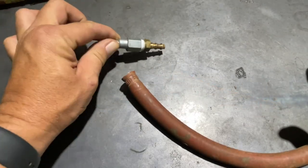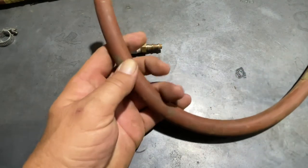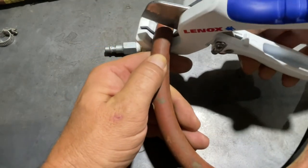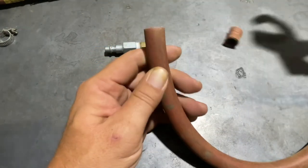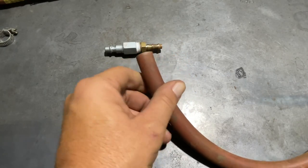I've already taken out the female hose barb and gotten rid of this clamp. Now we're going to use the Lennox cutters in order to make a nice clean cut on this one. You can see just how nice and square that cut is — it's a much, much better job.